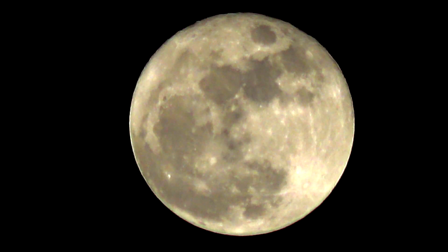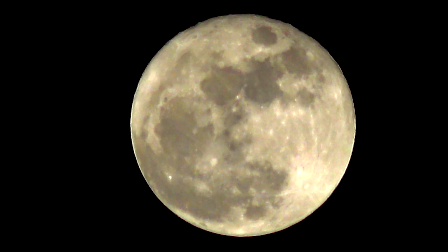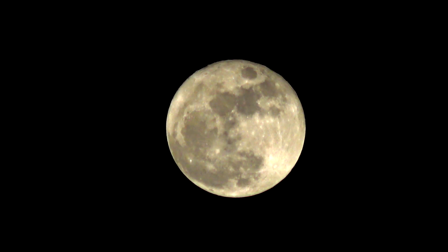A lot of people try to shoot the moon with just a smartphone or a pocket camera, but to do it correctly you need a camera with a good zoom, have it mounted on a tripod, and if possible track the moon.